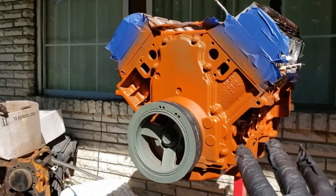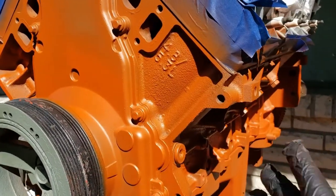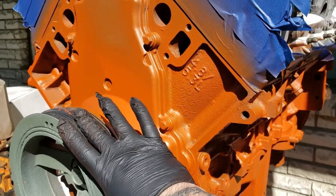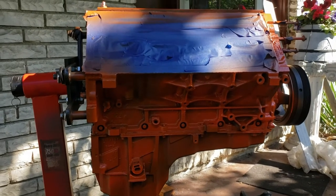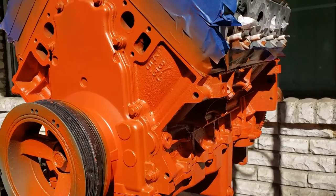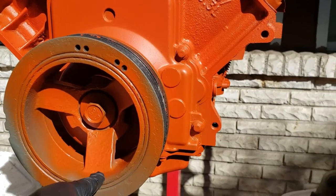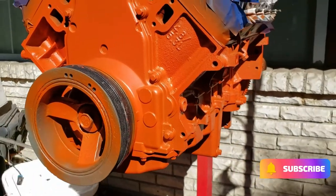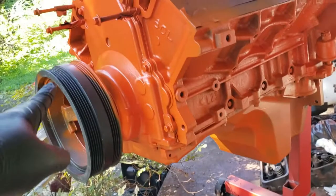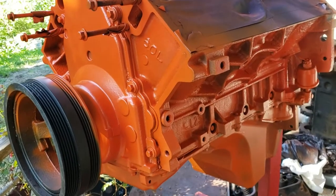Add the mixed paint to your gun and start spraying. The first coat is basically a light mist coat — we're doing two coats on this engine. Allow about 15 minutes flash time after the first coat, then go with a heavier second coat to cover any light spots. After the second coat the engine is looking great. The 6.0 turned out just as good. Two coats is what we used to paint both motors and the valve covers.